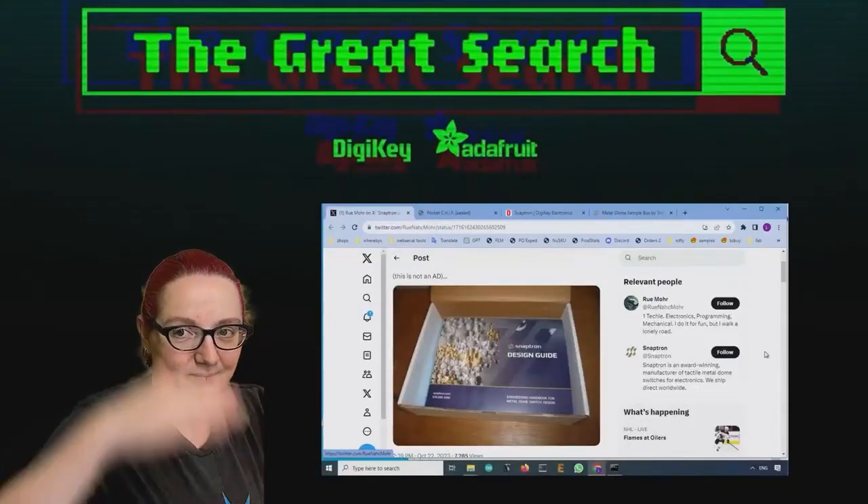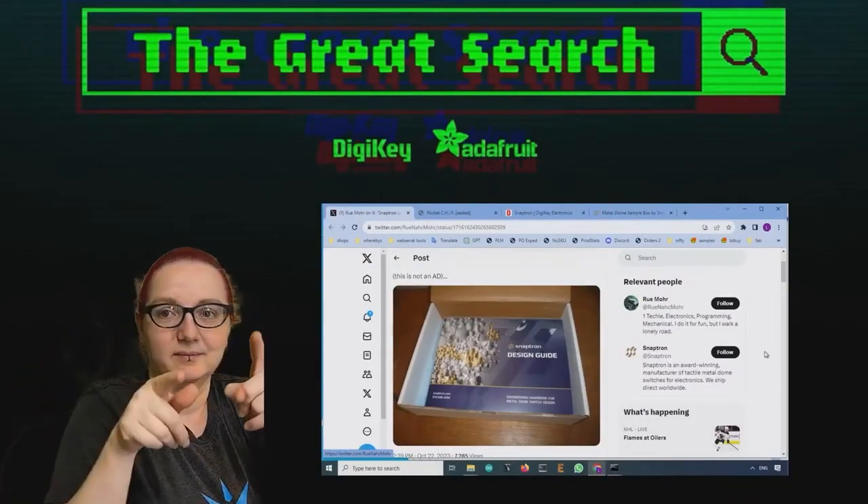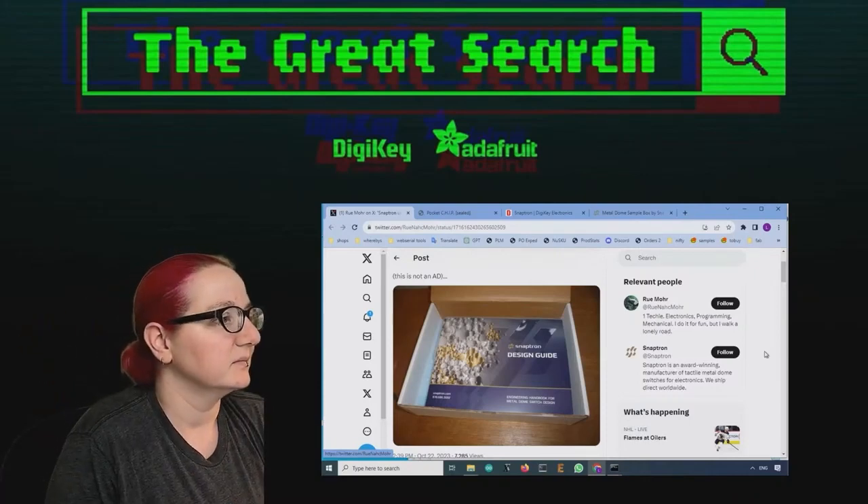The Great Search, brought to you by DigiKey and Adafruit every single week. Lady Ada is a power of engineering to help you find the parts you need on digikey.com. Lady Ada, what is the Great Search of the Week this week?